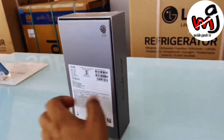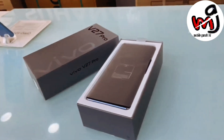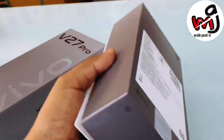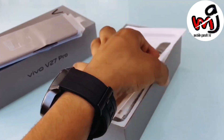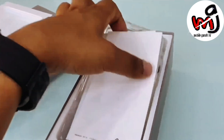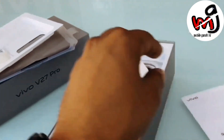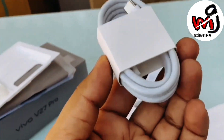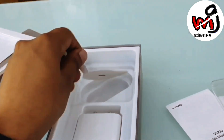Silver color box with Vivo written in black lettering and the phone right up front. The case comes in the box, then you have documentation. It's a great charger — 80W flash charge comes. Fast charging is included. And a USB Type-A to Type-C charging cable comes as well.